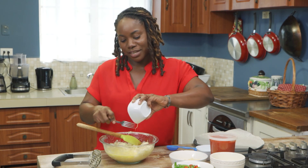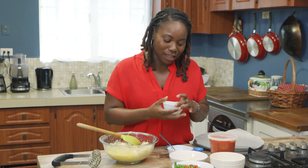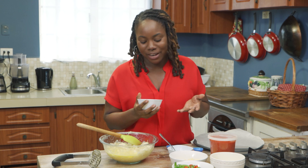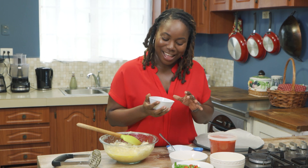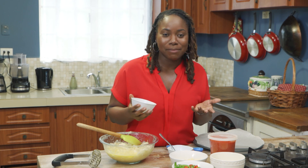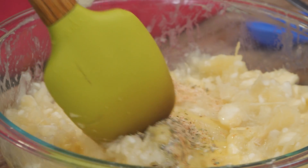Pour it in along with seasonings of choice. It's pizza, so we're going with Italian seasonings today — oregano, rosemary, salt, chili powder, onions, and garlic. So just going to put that in there and stir it up.